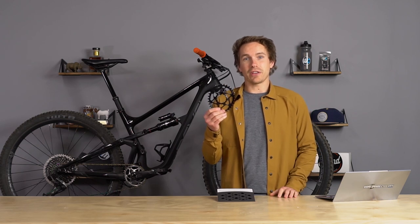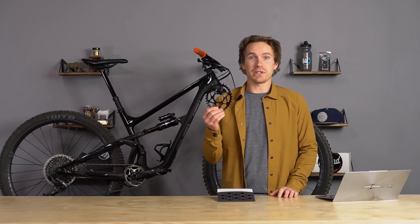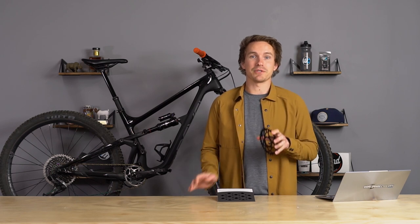Oval chainrings — what the heck are they? Are they worth the upgrade? Why did one of your buddies tell you they're really good and another buddy tell you that they suck? We get this question all the time, we wrote an article on it a long time ago, and today in this video we're going to dive into everything about oval chainrings on mountain bikes, especially with a focus on how they actually work for the average mountain biker.